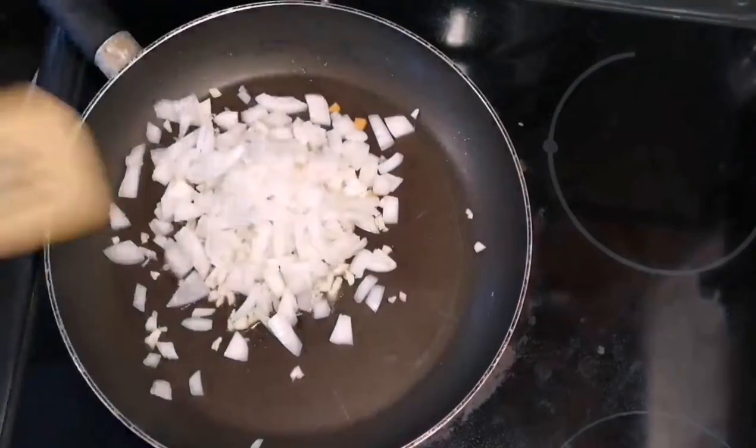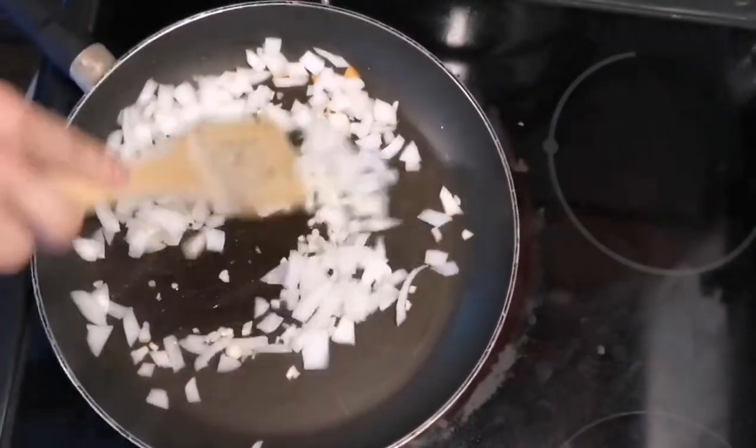In a couple tablespoons of oil, fry up the onions, garlic, and ground beef.